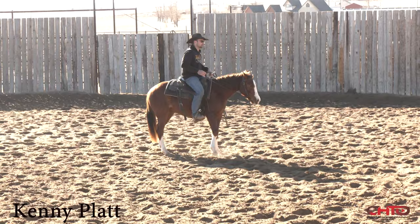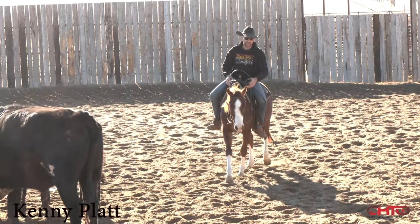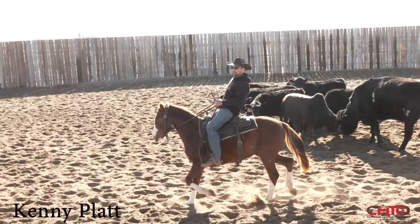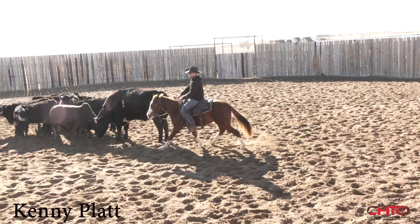That's the kind of stop I really like. I'm not asking this kind of two-year-old that's had 45 days to just break his hocks. A pet peeve of mine is when I see somebody break a two-year-old down to a stop like this — that's not what I really want. I want to see them ride that horse forward enough and get that horse's body broke enough to where that stop is just natural, like it's just a float like that.